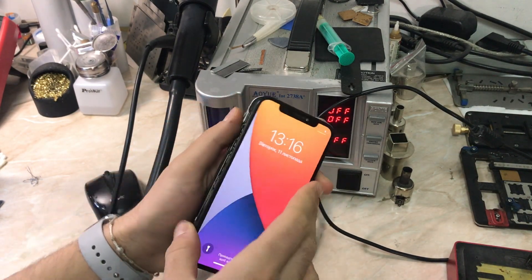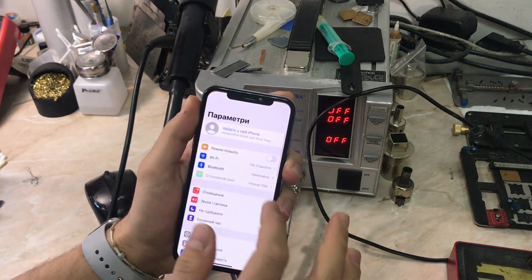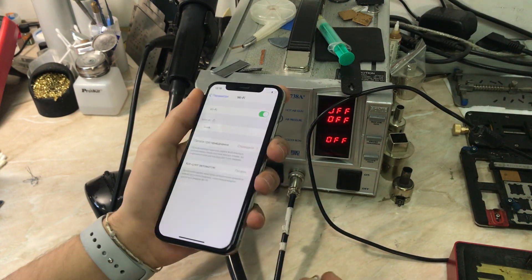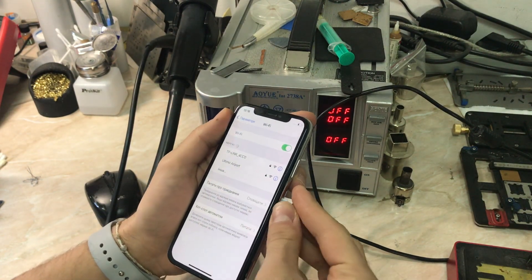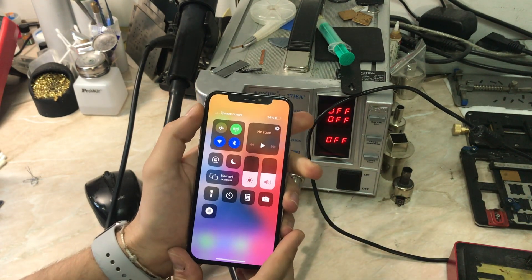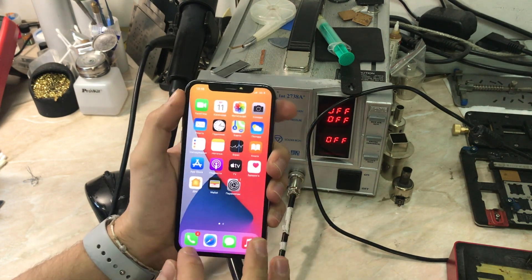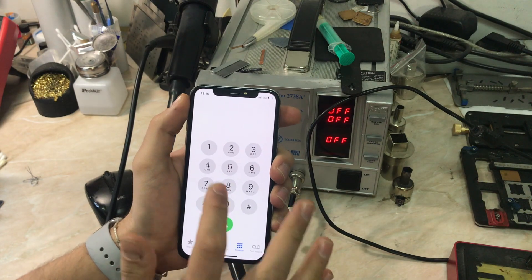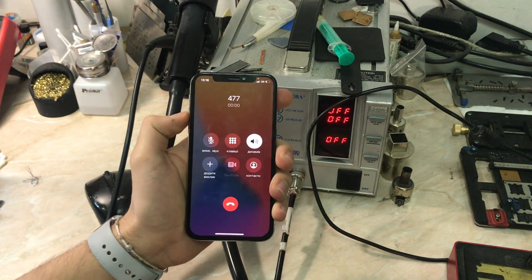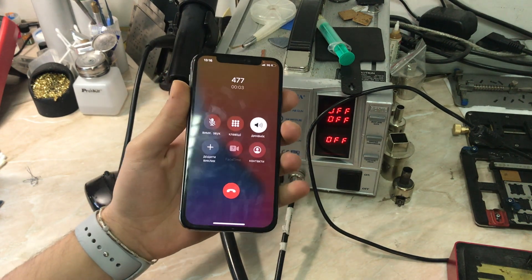As you can see, everything is connected — the antenna, and also the Wi-Fi.